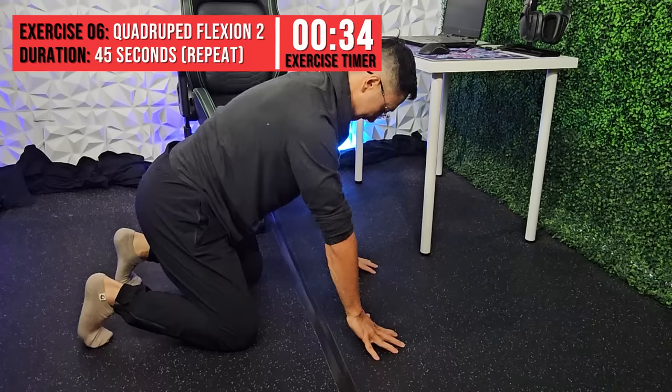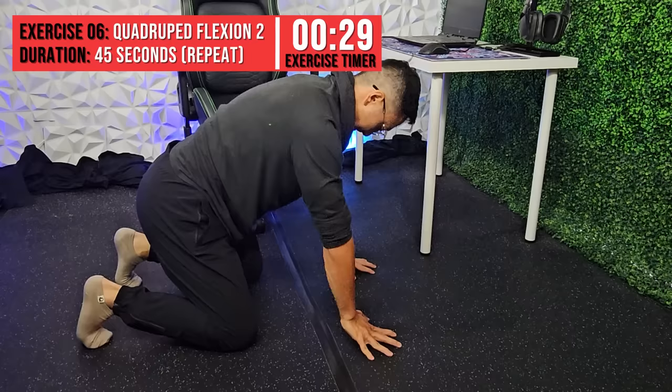You will be repeating the quadruped flexion and extension exercises. This further strengthens the flexors and extensors of the forearm, which are important to build endurance to ensure you can handle repeated load over time.